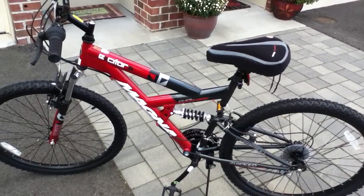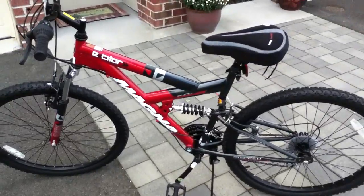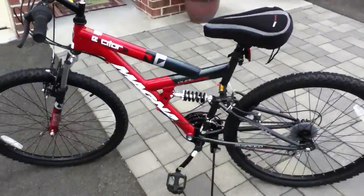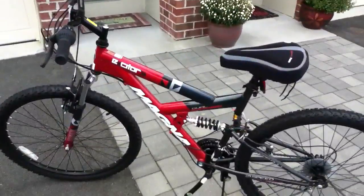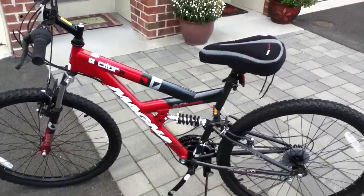What's up guys, this is my 26-inch Magna Exciter mountain bike. It's my new bike — it replaced my old red and black Avigo bike.